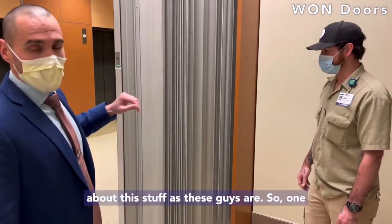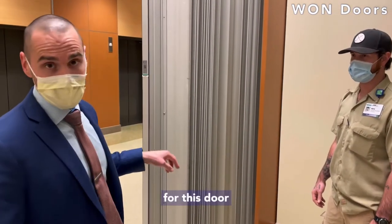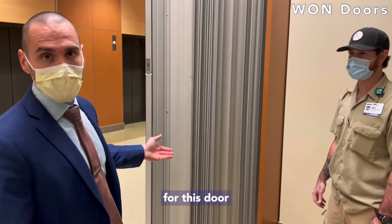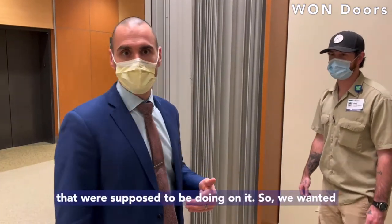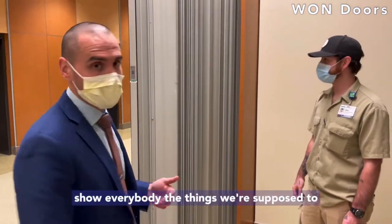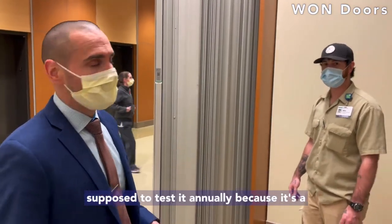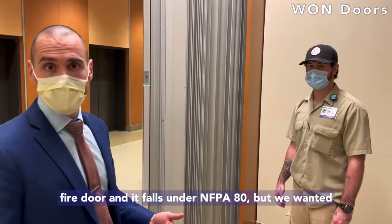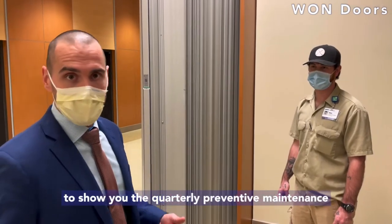One thing we learned — we were actually going through our preventative maintenance drawings and the maintenance manual for this door — and realized there's actually a quarterly preventative maintenance that we're supposed to be doing on it. We wanted to go ahead and get this information out there and show everybody the things we're supposed to be doing on a quarterly basis. We all know you're supposed to test it annually because it's a fire door that falls under NFPA 80, but we wanted to show you the quarterly preventative maintenance side of it as well.